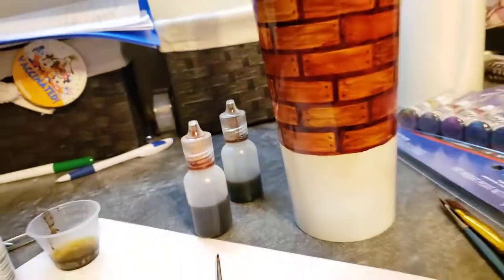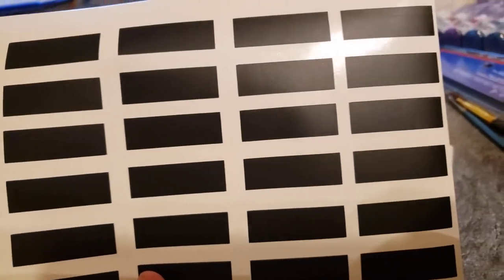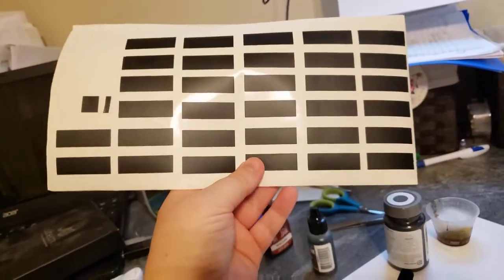What I did was I used these — removable vinyl in black, just whatever I had in the closet. They are half inch tall by one and a half inches long. I cut out a ton of these; this is actually my second page of these.